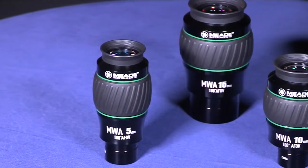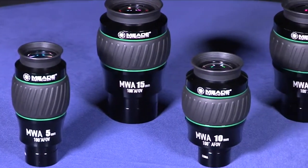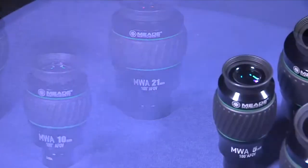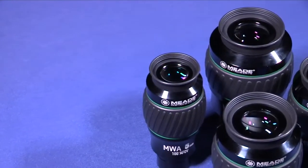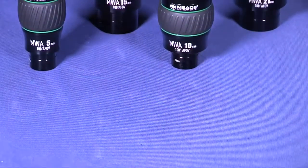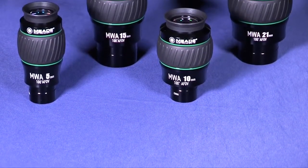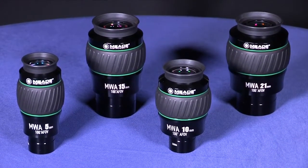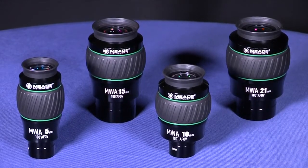Second, Meade's Mega Wide Angle eyepieces. These fully multi-coated eyepieces offer revolutionary new advances in resolution, image correction, and eye relief. See pinpoint resolution edge to edge with luxuriously long eye relief. Offered in 4 different sizes from 5mm to 21mm focal lengths, these parfocal 100 degree apparent field of view eyepieces are currently Meade's widest angle eyepiece available.